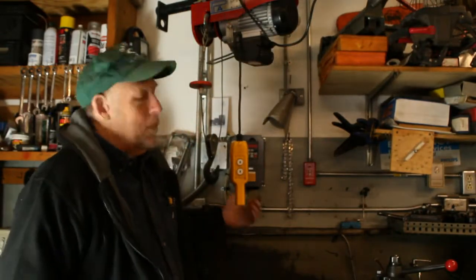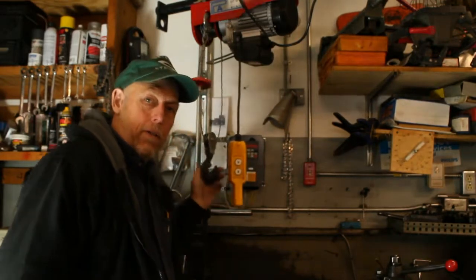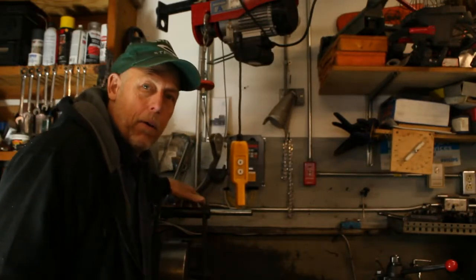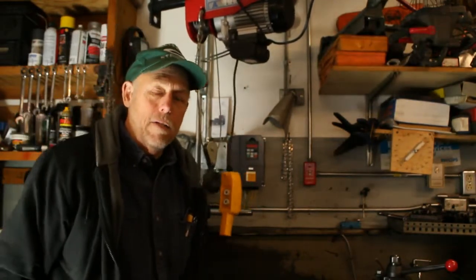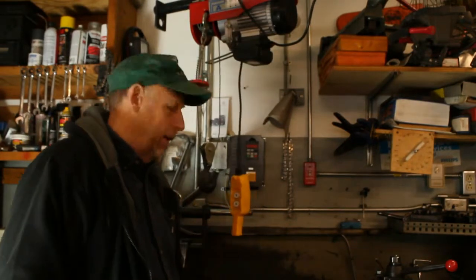Hi, good afternoon. I'm back in the Three Maples shop. I wanted to show you this jib crane I made. Basically, the original use of it was to get the chucks off and on of this Clausing 8000 — they're pretty heavy and my old back just doesn't like it anymore. I'll go over how I made it, how simple it was, and actually how cheap it was, and some of the things I've come to use it for besides taking the chucks off and on.